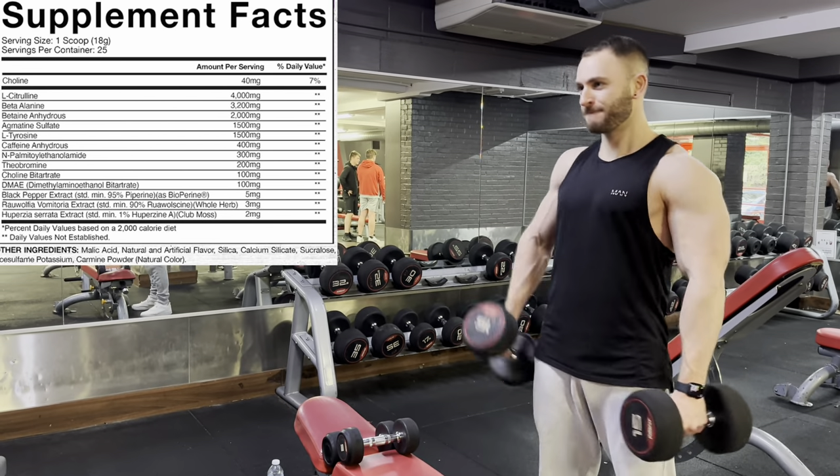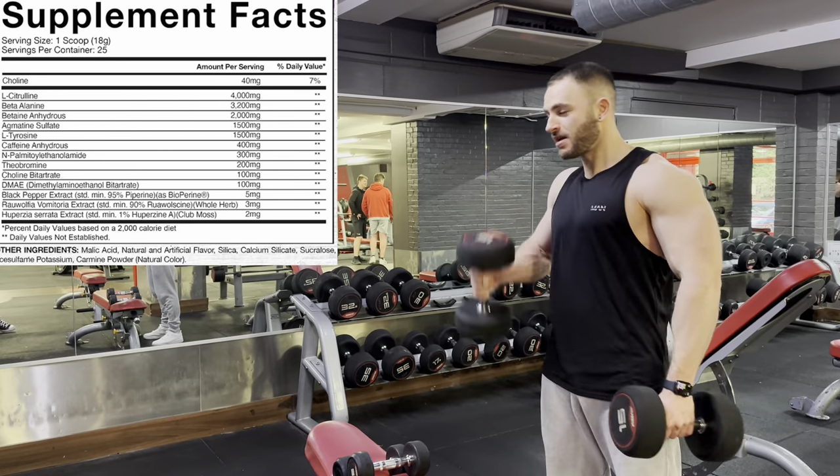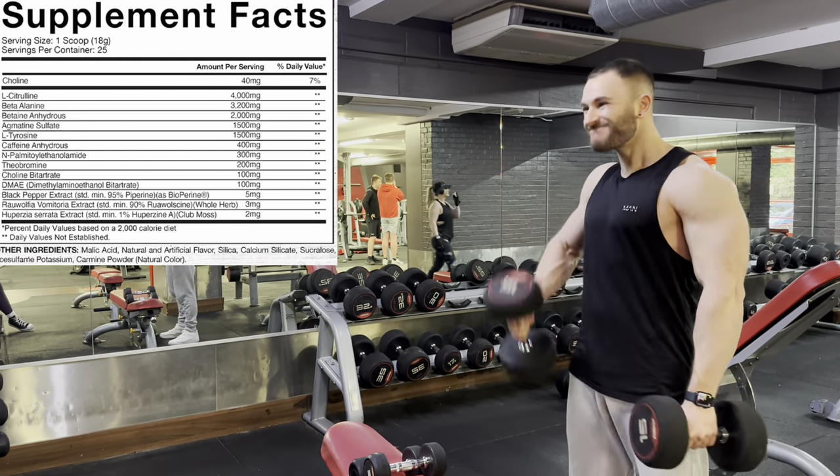It's an interesting label — it should come together quite strong if it translates correctly. It's ticking all the boxes mostly down the energy and focus route, with a little bit of pump there as well. Let's get into the real-world effects.